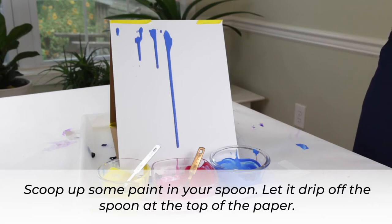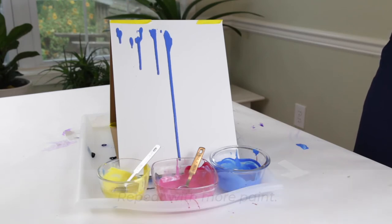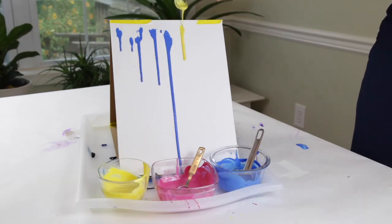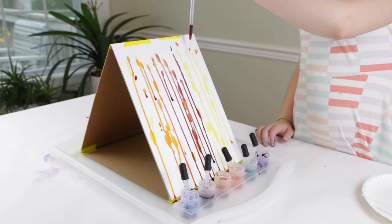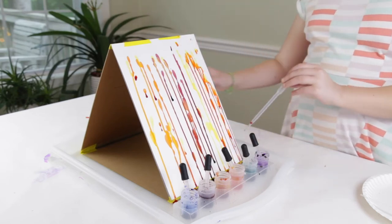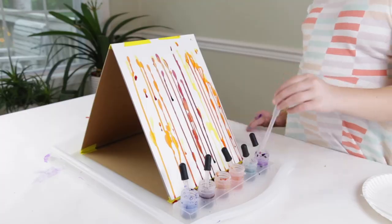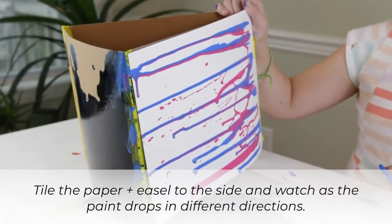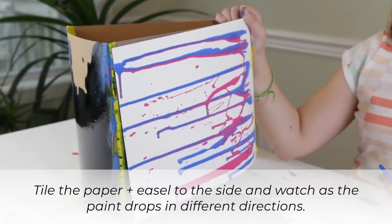Watch as it drips down the paper. Finally, we'll repeat with more paint. If you like, tilt the paper and easel to the side and watch as the paint drips in different directions.